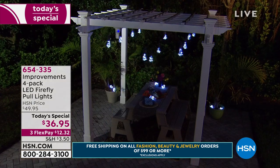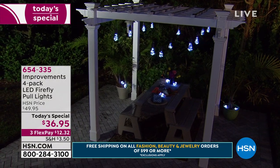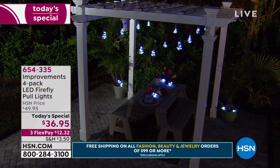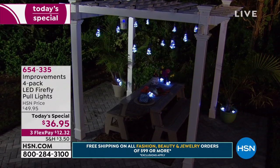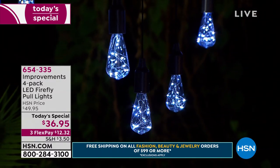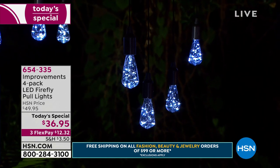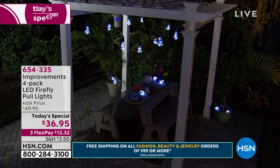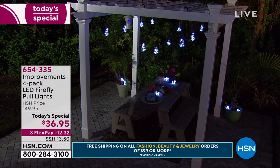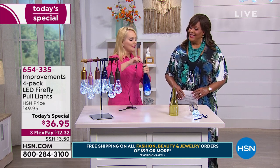I got a price to do a pergola — to add power out there it was over $1,200, and he was literally going four feet from my wall. And I thought, this is perfect timing because now I can use these. The only problem I'm going to have is trying to decide which ones I want, because when you get them home, all you do is put in the batteries we provide, walk around, and you'll wish you bought more.